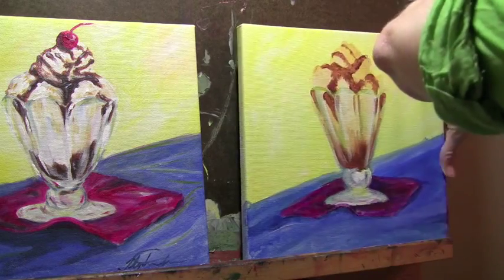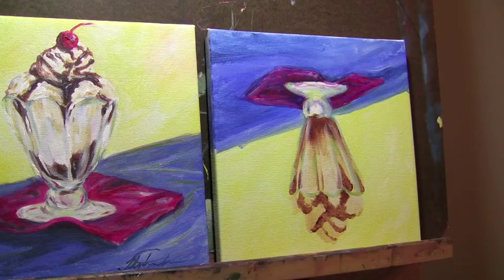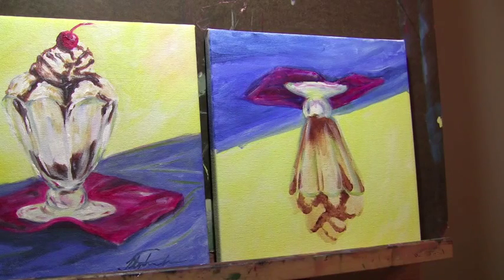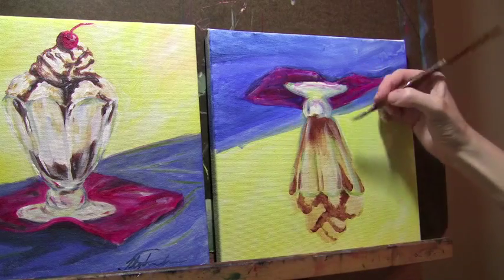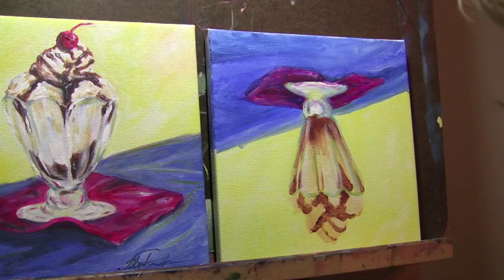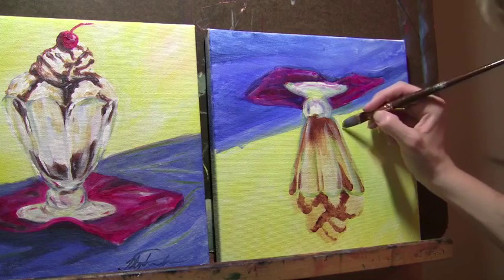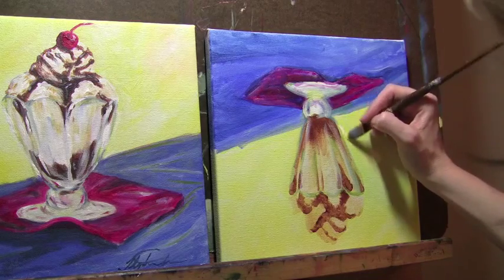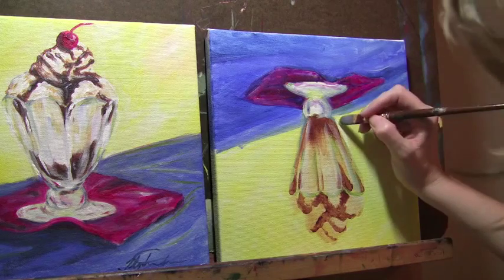One of the things I'm also going to do is flip this over — sometimes it's easier to see where you messed up if you flip it, because it gives you a different perspective. You don't necessarily look at it as though it's an ice cream sundae, but more as an object, so you can see what's wrong. Like here, I can really see that I need to fix this line, so I'm going to take my yellow and white and just fix it. I'm grabbing some titanium white because it does a much better job of covering up than the mixing white.